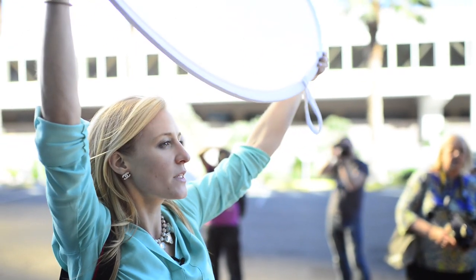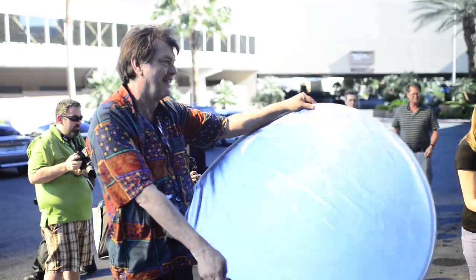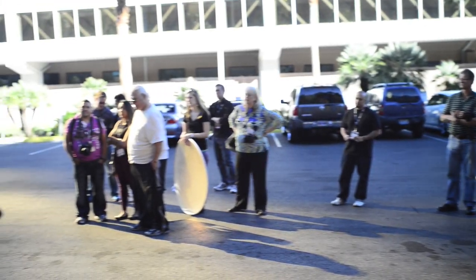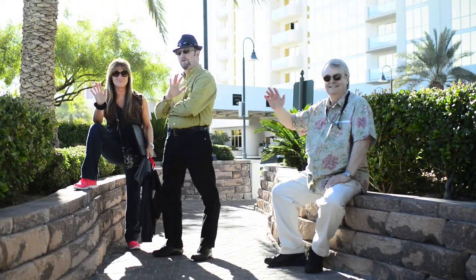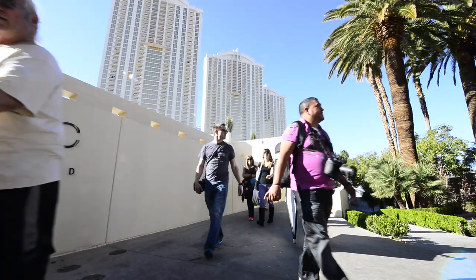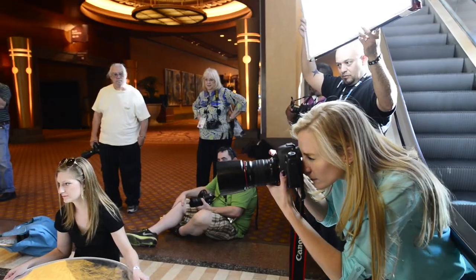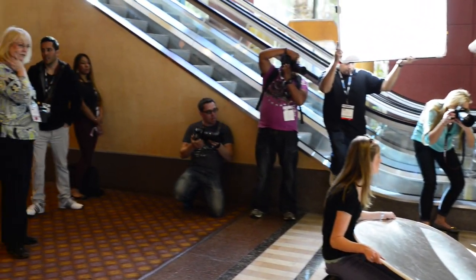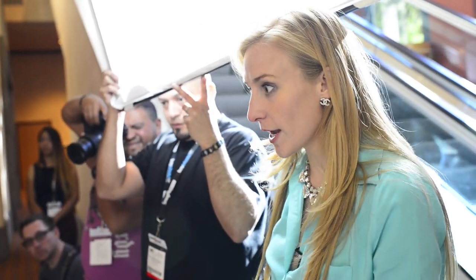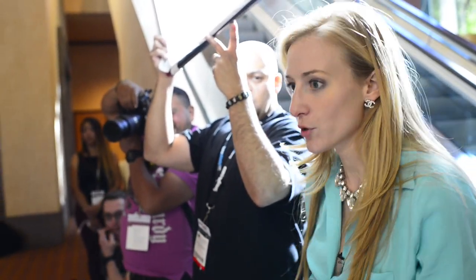I'm softening and diffusing the light — harsh light versus soft light. I don't care about the light source of the background. What I care about is that the light source on her face is even, with the same quality and the same color temperature of light.